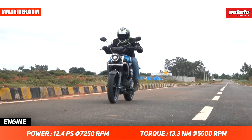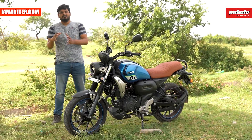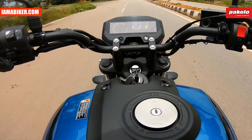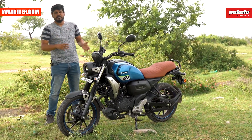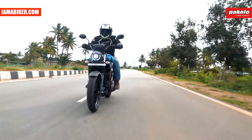In terms of top speed, we didn't really push it since we consider this a city bike. We did get to somewhere around 100 km/h, but that's higher up in the revs and doesn't serve the purpose of this bike. You can comfortably cruise at around 80–90 km/h all day without any stress.